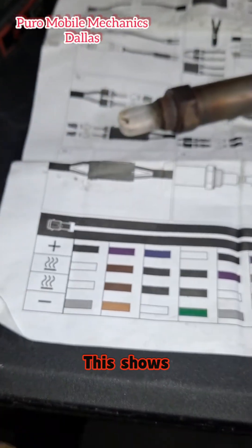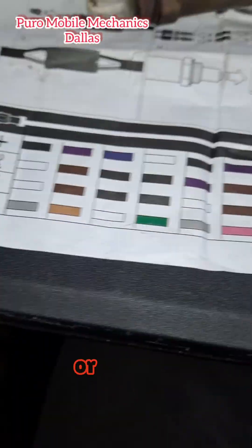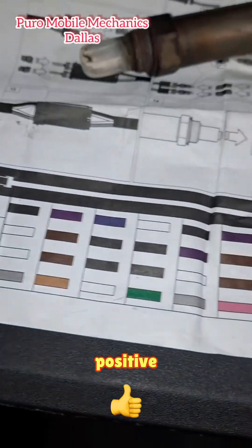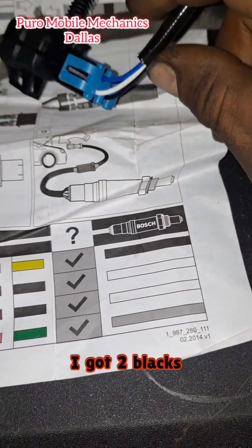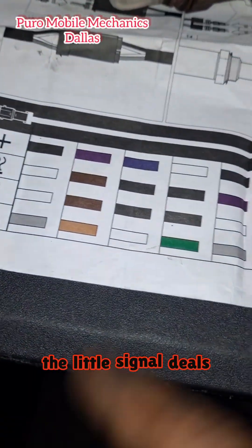Here's the diagram — it shows all the original color codes. If you have a Bosch, the two whites are going to be the heater or emissions wires. The gray is going to be the negative, the black is going to be positive. In my case, I got two blacks, white, and a blue. So the two blacks are going to be the signal wires, the white is going to be negative, and the blue is going to be positive.